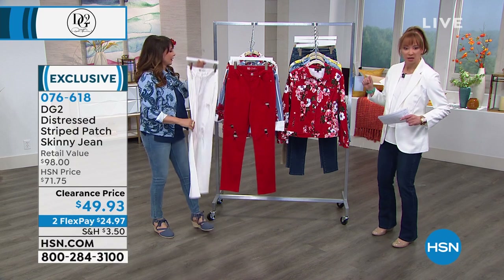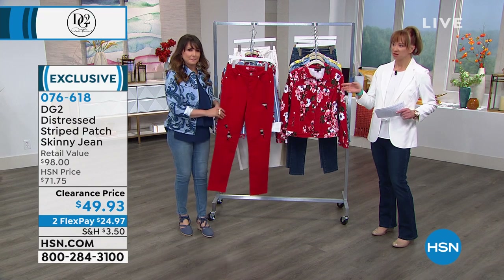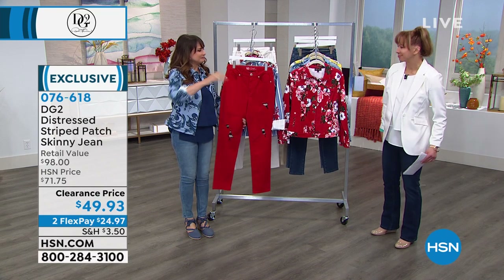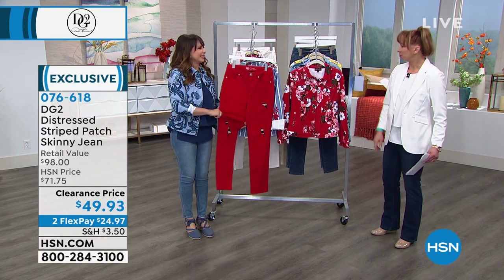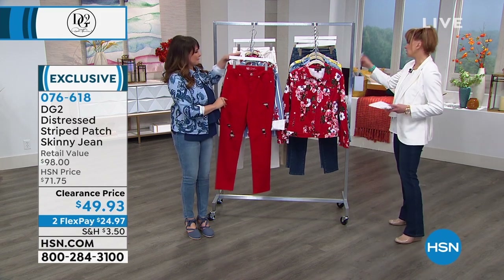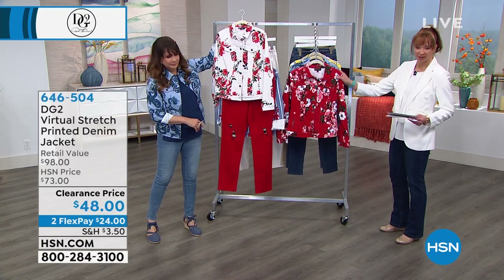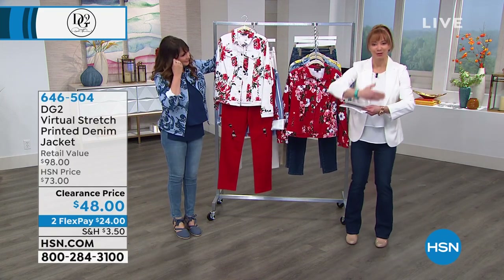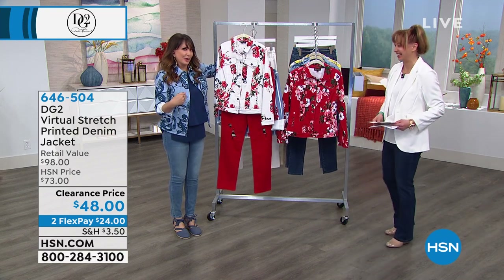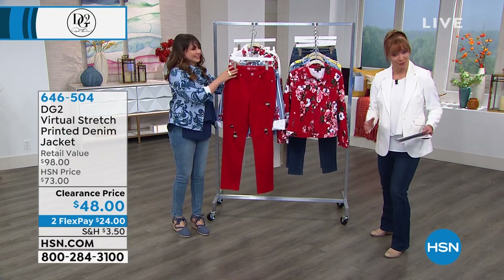We're going to give another little sneak peek. Are we going to promo the top that Sonia is wearing too? No, we're just free-forming. So if you want the striped patch skinny jean, let me just — actually, let's start with a jacket. Let's just start over from before I ran in front of the camera in front of Shannon. Push the reset button.